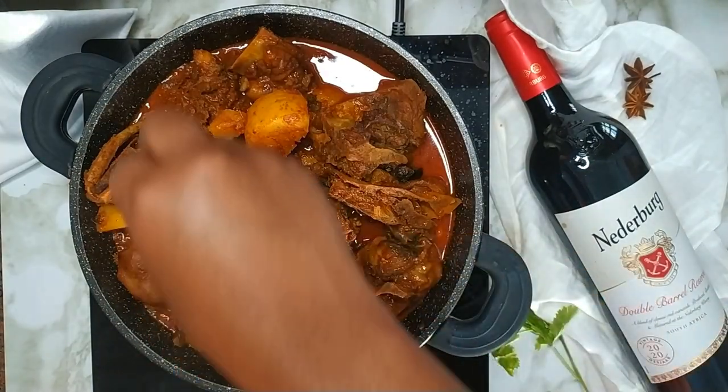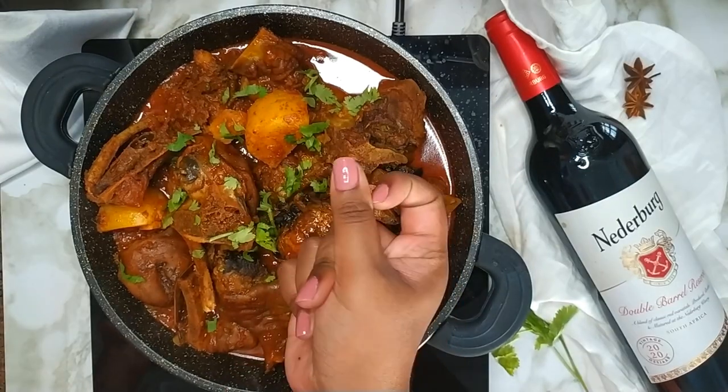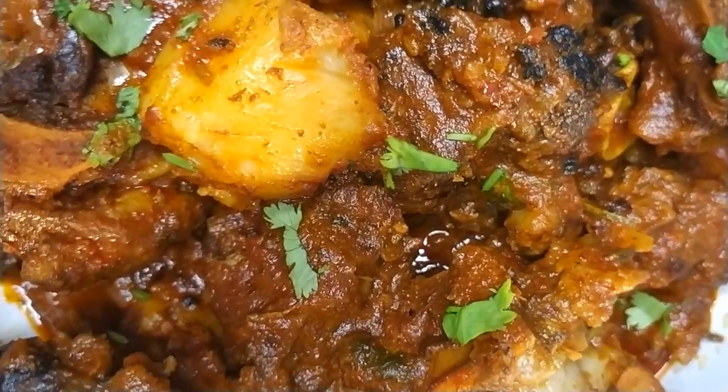Turn off the heat and garnish with freshly chopped coriander. Thereafter you can plate and serve. You can serve the sheephead or skopo curry with rice, bread, or rotis.